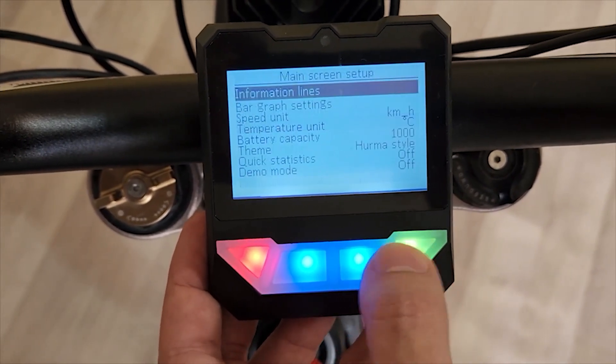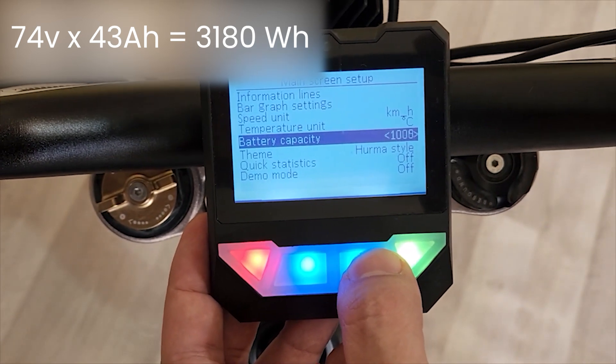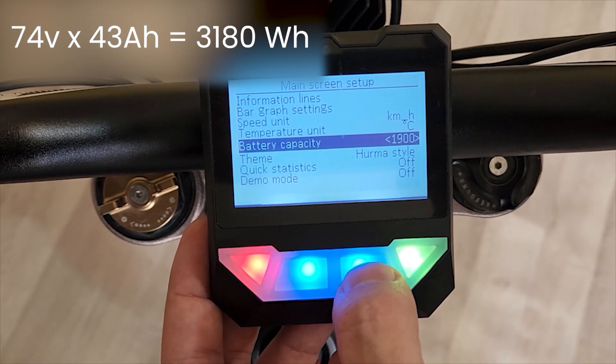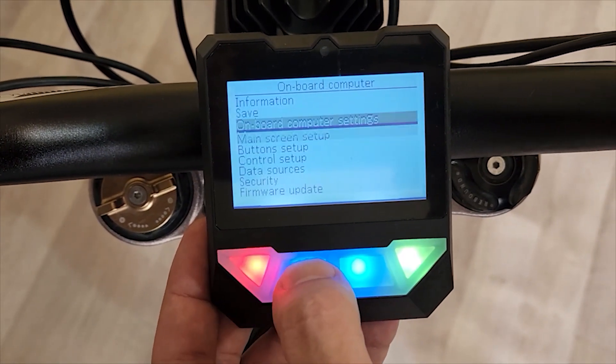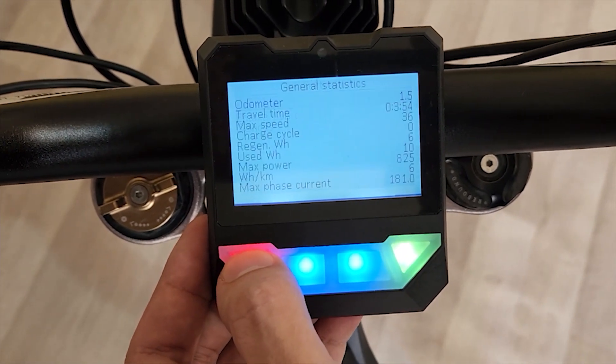Go back to the initial section of the settings, go to the Onboard Computer menu, Main Screen Setup, Battery Capacity, and depending on the parameters of your battery, specify the battery capacity. If you have an upgraded battery, you'll also need to enter your battery settings in the Controller menu under Battery. Don't forget to save the settings.